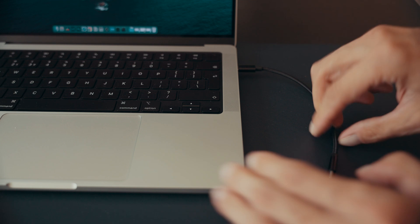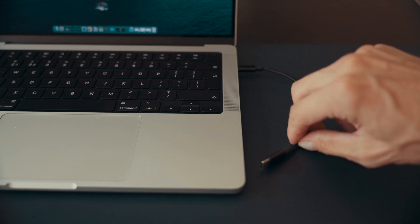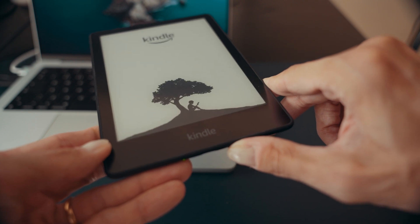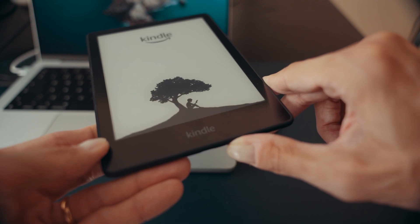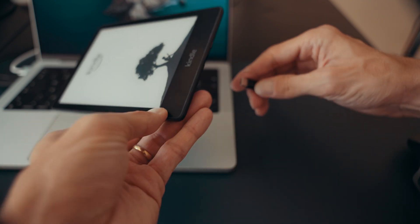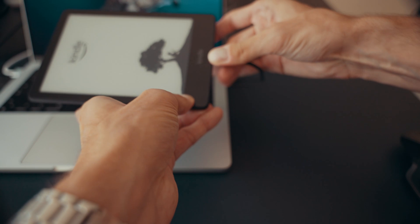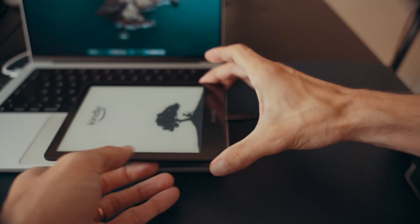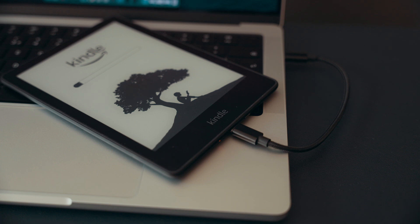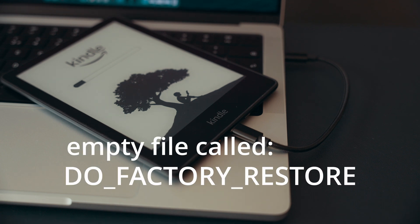If your Kindle is still not responding, try this step: soft reset followed by connecting to the computer. Connect only the USB cable to the computer but don't connect the Kindle just yet. Without the Kindle connected to any power source, press and hold the power button for 40 seconds. After 40 seconds, release the power button and immediately connect your Kindle to your computer using the USB cable. Check if the device is working. If the device is at least recognized by your computer, you can try the factory reset with the file mentioned earlier.